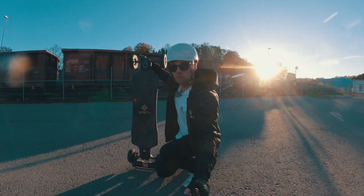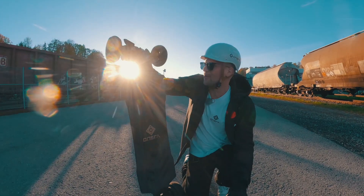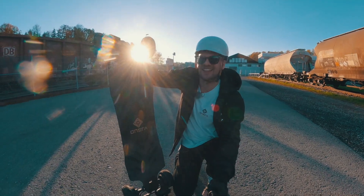Hey, what is up everybody and welcome to a new video. Today I want to show you the all-new Blackout 3 Pro: the setup out of the box, how the trucks are, acceleration, brakes. Let's go.